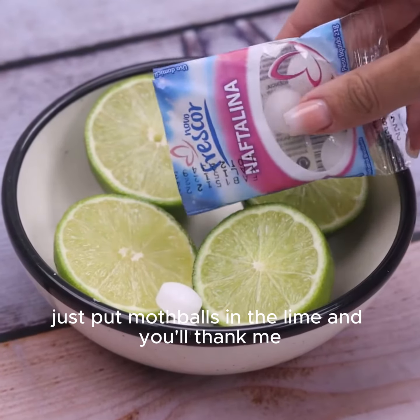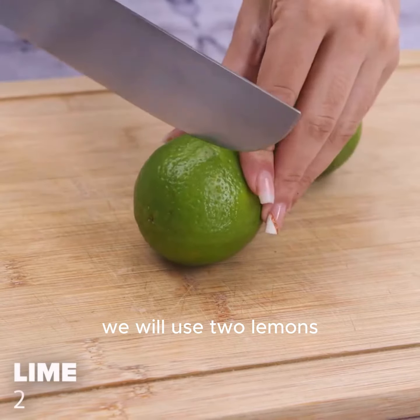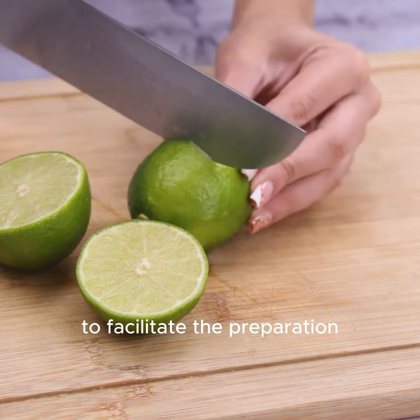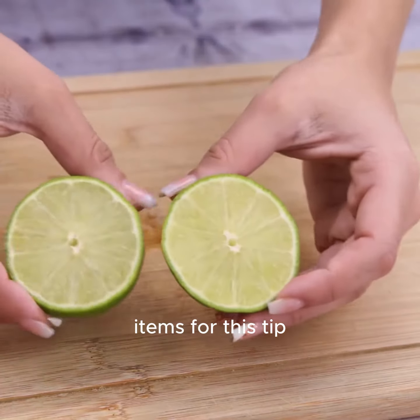Just put mothballs in the lime and you'll thank me. It's amazing. To start today's tip, we will use two lemons. The ideal is to cut them in half to facilitate the preparation. The acidity contained in the lime is one of the main items for this tip.